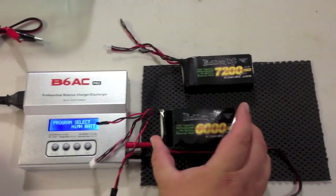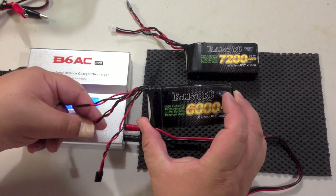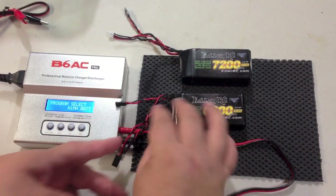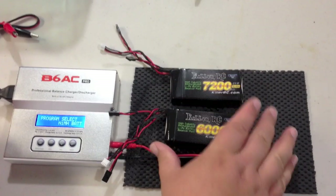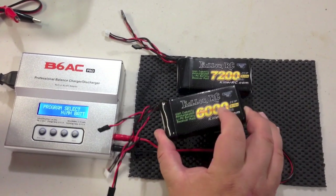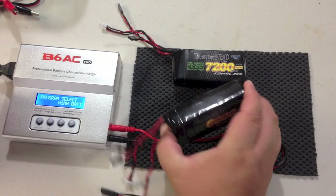Now, with the KillerRC LiPo packs, these are radio receiver battery packs. They're not for charging brushless electric cars. These are only for powering servos and radios, usually used on gas or nitro cars. We were able to pack a lot of capacity in a really small size and at a really good price.